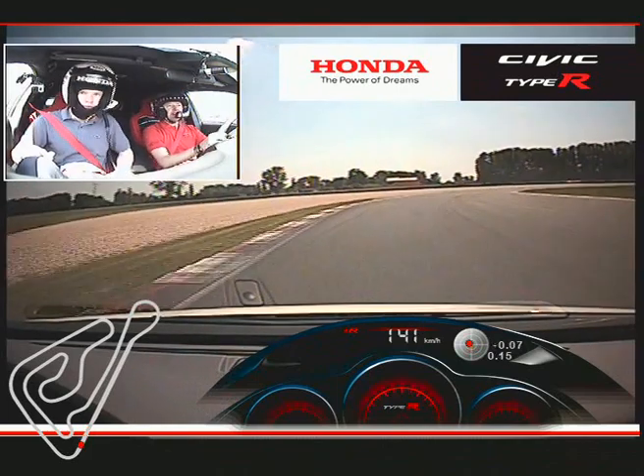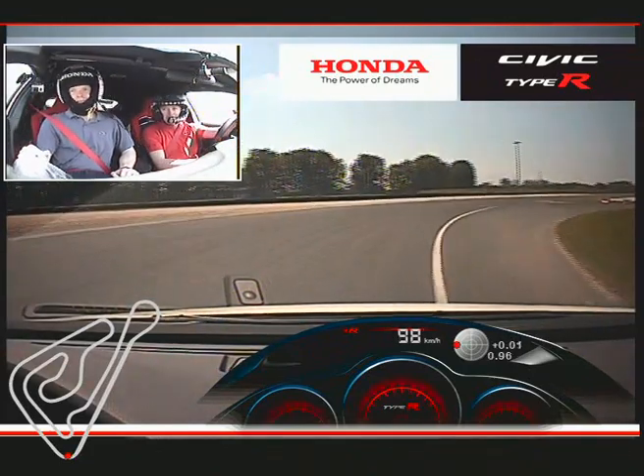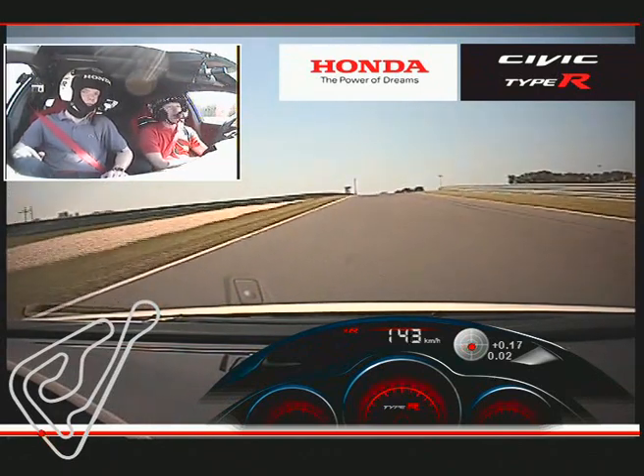As we arrive, we're just going to slow it down into third. Just hook it in, let it hook up at the apex, and then we can pick it all up as we head out towards the exit. Pull another gear, all the way up — looking way down towards turn two already.